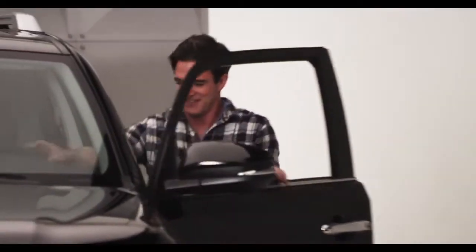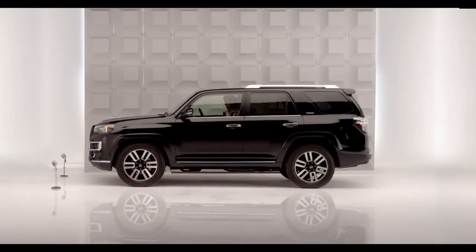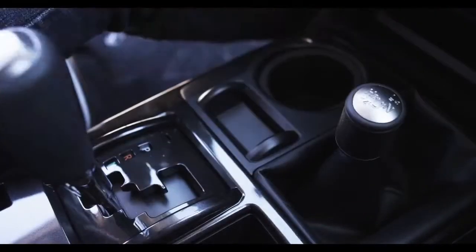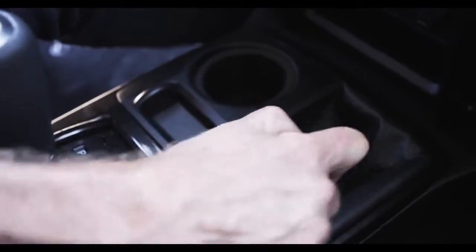The 4Runner Trail Grade has a lever to shift the transfer case between two-wheel drive high, four-wheel drive high, and four-wheel drive low ranges.